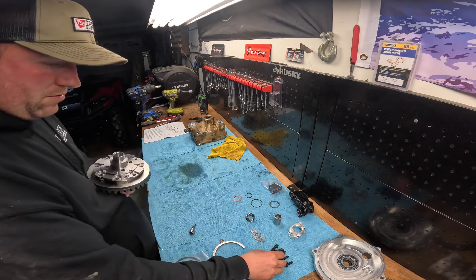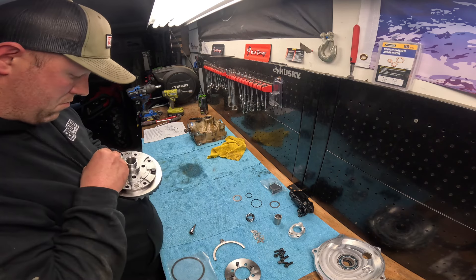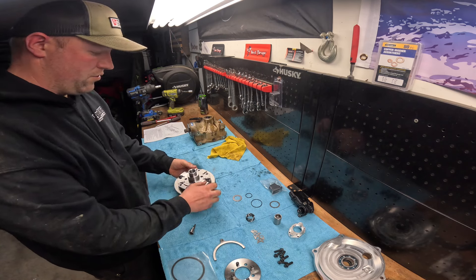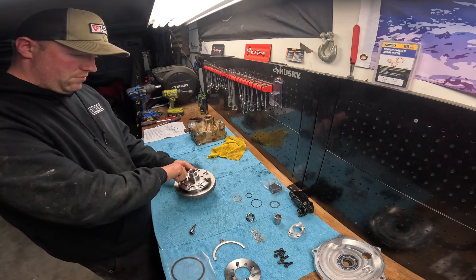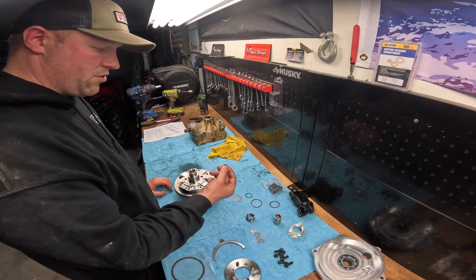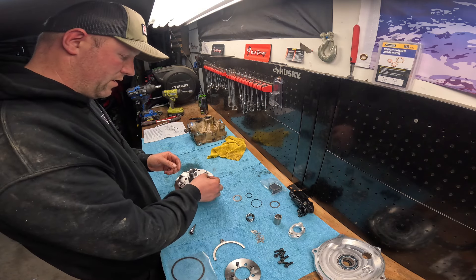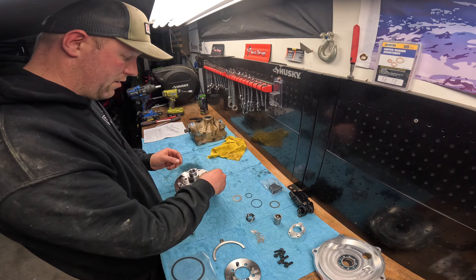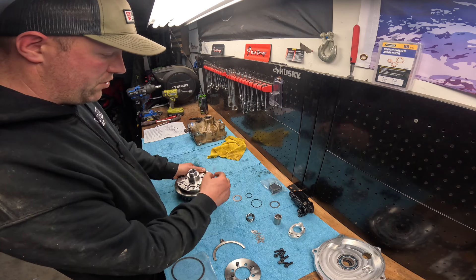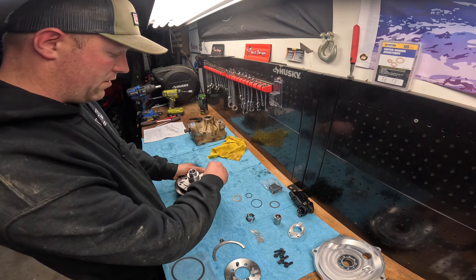Now we're going to end up using these and gently thread them in just to hold it so we don't drop it. Those are just in there temporarily because these need to be red Loctite. We also need to get these special holders in here that stop these things from turning — these things will get tightened down and then these things will go in here and lock that into place. That way these bolts can't loosen anymore, because that's been a big problem in the past. Once you get these down and tight with your red Loctite, this will go over the top to stop it from turning.